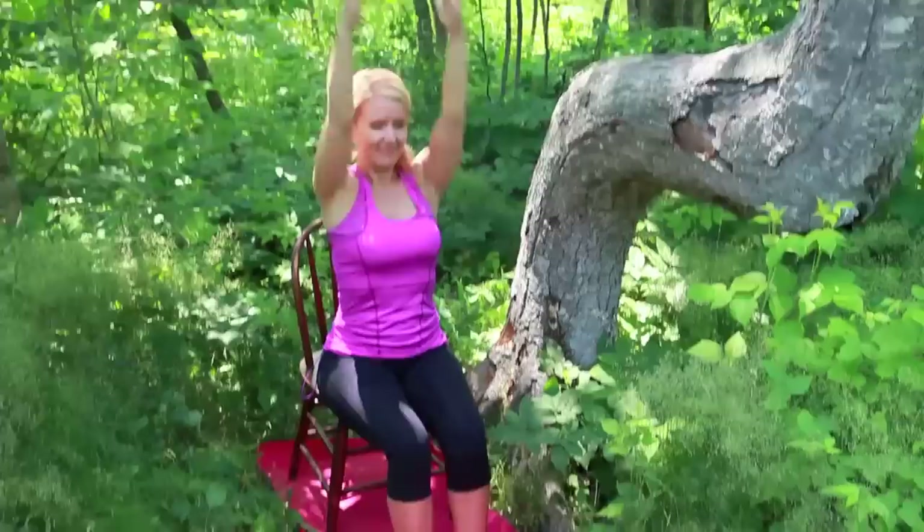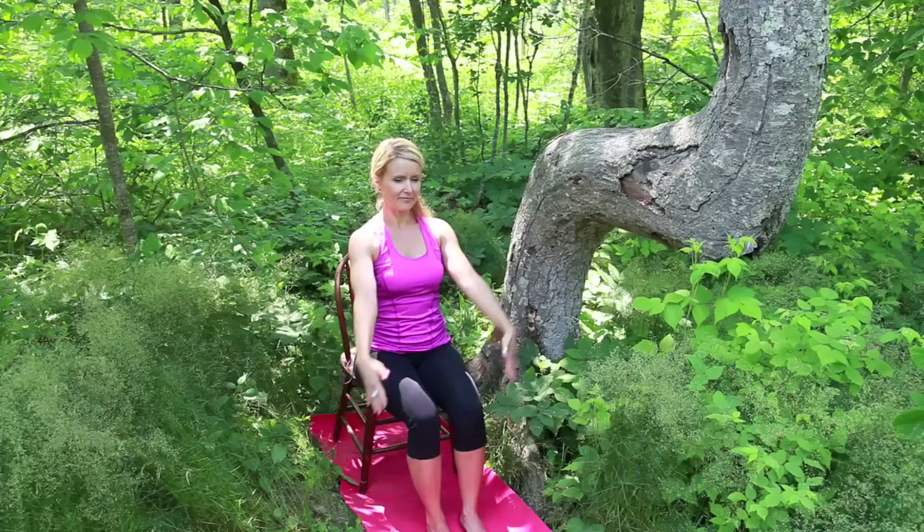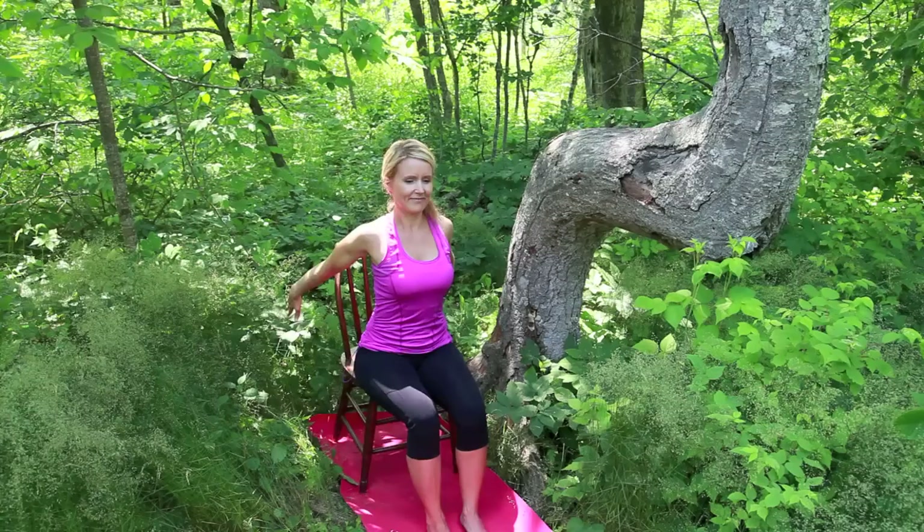With an inhale, reach your arms overhead. Exhale, sweep back behind you. As you continue with this energizing movement, imagine saturating the tight, dull areas with the easy rhythm of your breath.